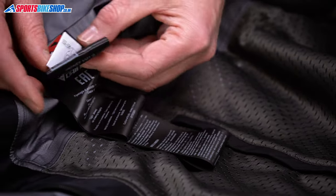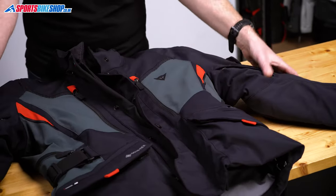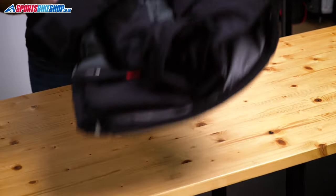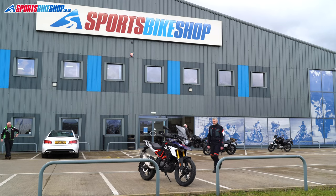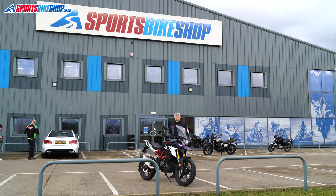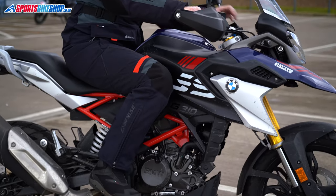The label on the inside of the jacket shows the overall CE protection rating at single A, which is the most basic level within the most recent standard. Finally, you get a connection zip to attach to Dainese trousers. There are matching Carvemaster 3 Gore-Tex trousers, and if you match them to this jacket you're nudging the £1000 mark for the combination.